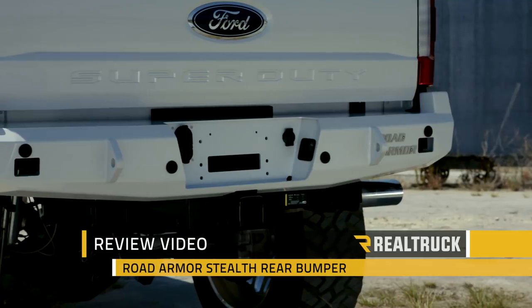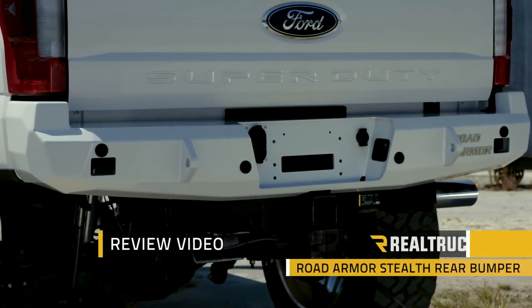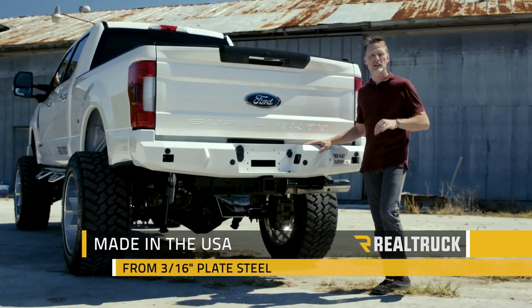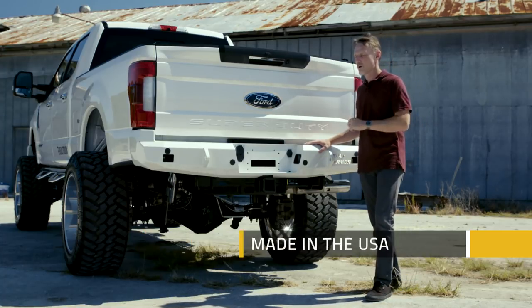Hi, I'm Todd Henderson and check out the Road Armor Stealth Rear Bumper on the 2017 F-350. Now this is made right here in the United States out of 3/16 inch plate steel that's hot rolled and laser cut then welded into place.